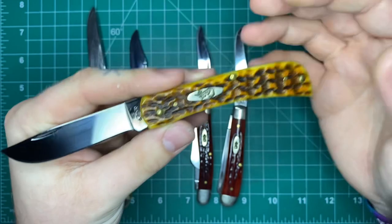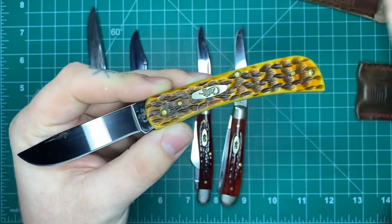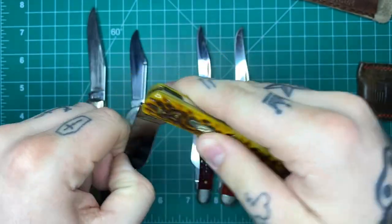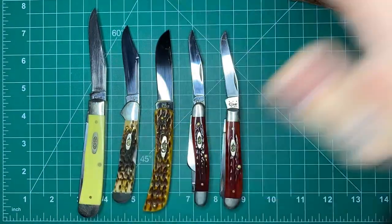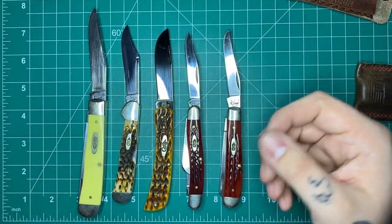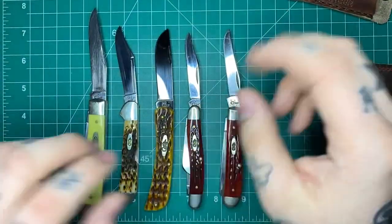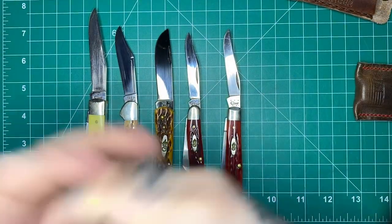The nice thing about Case knives especially is they're not that expensive. Pretty much all of their models, other than exclusive runs, are under a hundred bucks — most are in the $50 to $70 or $80 range. So it's a pretty affordable new hobby to get into. Now there is stuff like GEC, Eastern Cutlery, and a lot of custom makers where prices go way up. But Case is a really good entry level knife. I've had some GECs — I own two right now — but I like Case better overall. The Case stuff is made in Pennsylvania, and I'm from Pennsylvania, so kind of rooting for the home team.